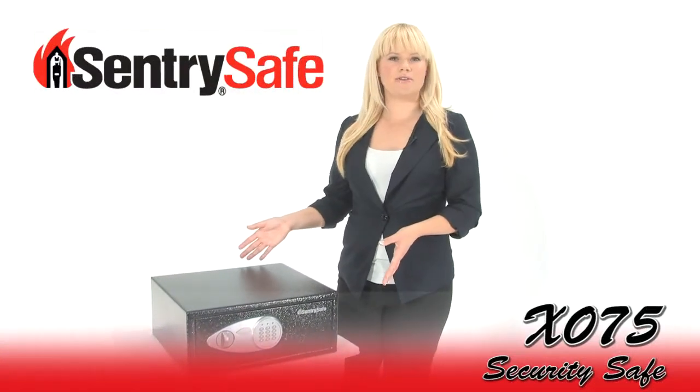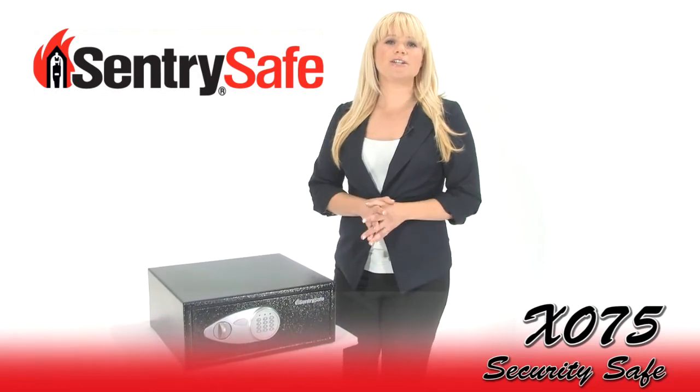Hi, I'm Holly with Mono Machines. This is the Century Safe X75 Security Safe. It's a great addition to any home or small office because it protects your important valuables and documents. I'm gonna show you how to use it.